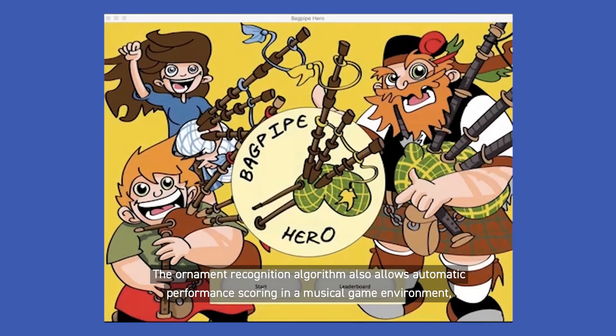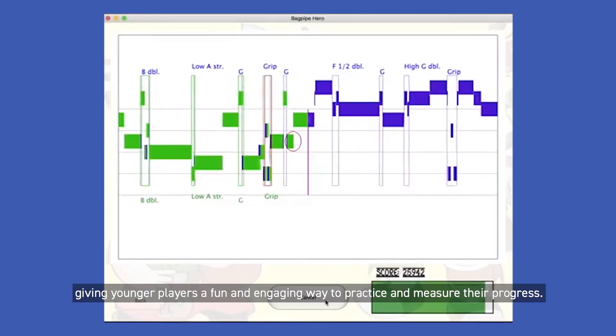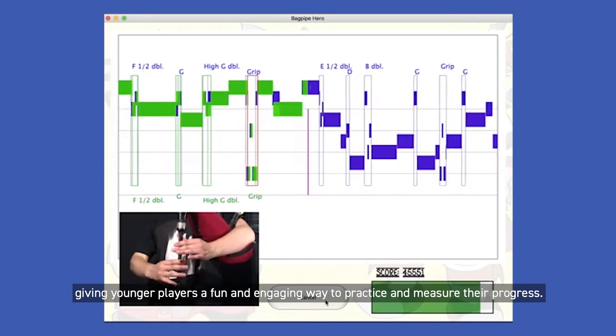The ornament recognition algorithm also allows automatic performance scoring in a musical game environment, giving younger players a fun and engaging way to practice and measure their progress.